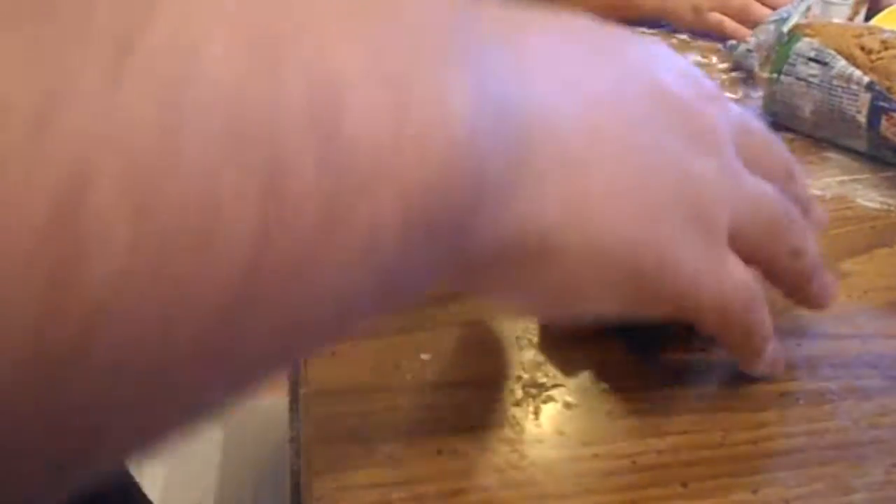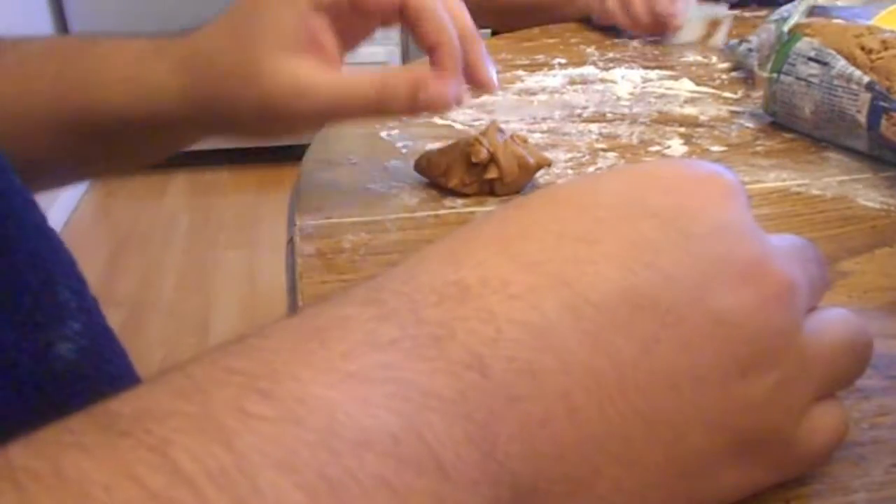It fits perfectly — I made the Christmas tree. You need to get all the extra dough off of it when you rip it off, because you need every little piece of it.